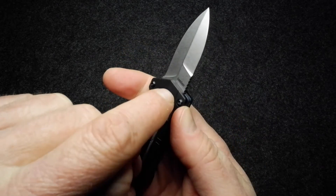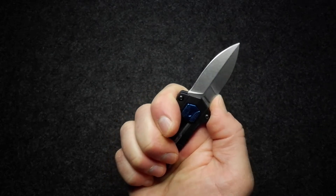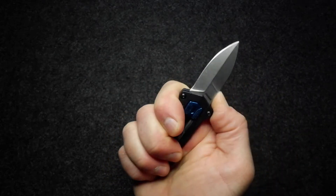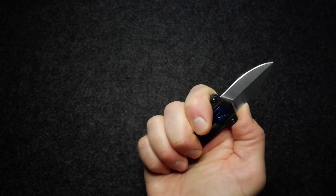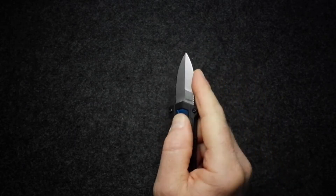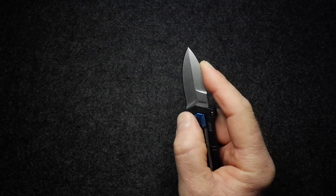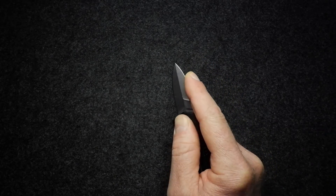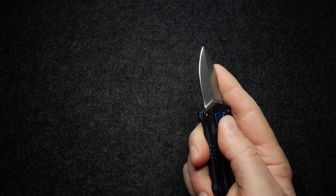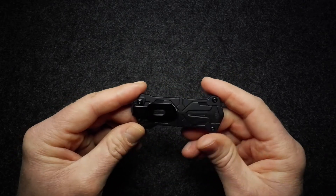The jimping on the spine of the blade works well — your thumb naturally falls into position there. It's a very small knife but feels very secure and usable. If you grip it for fine work you can get the knife positioned and it feels comfortable. Even if you press on that button it won't easily slide, but it's probably best to keep your finger off it — it could fold back into the handle, but it won't hurt you since the blade just slides back.